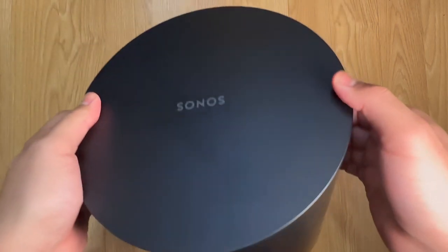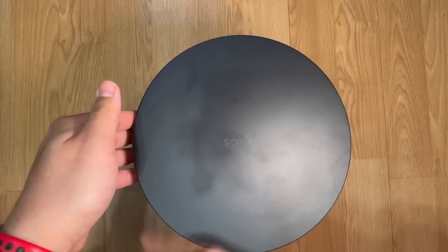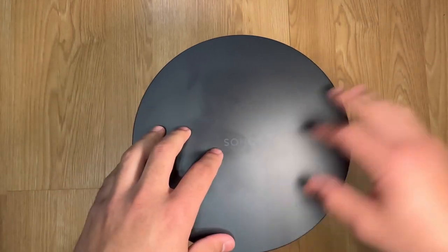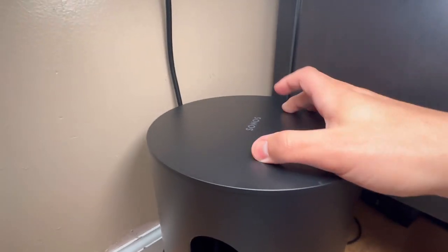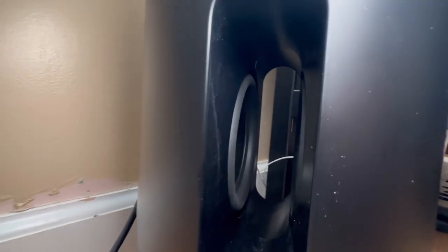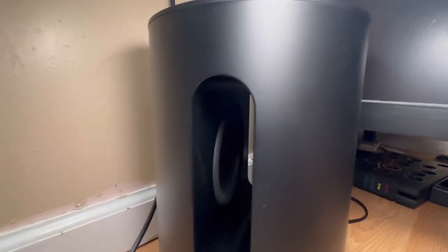Right now I'm going to set it up and then play some videos and trailers for you guys to see the full effect. Alright guys, we are all set up. The setup process was really really simple — I just placed my phone on top of it and the app just took care of the rest, really simple. This is the inside, as you can see the two subwoofers.